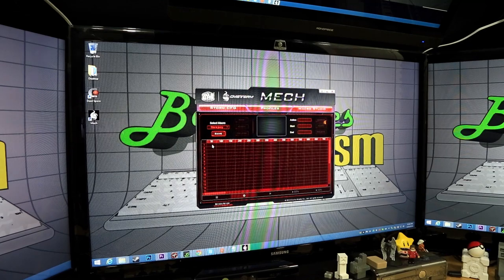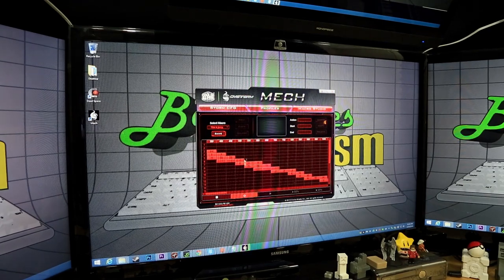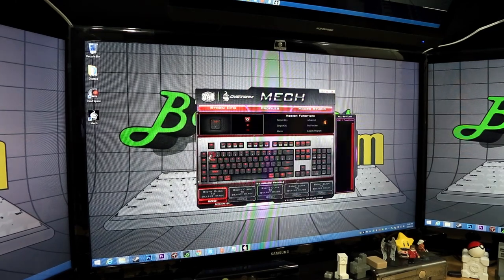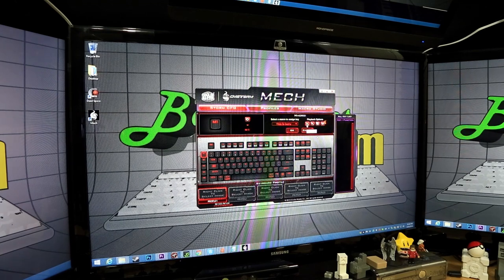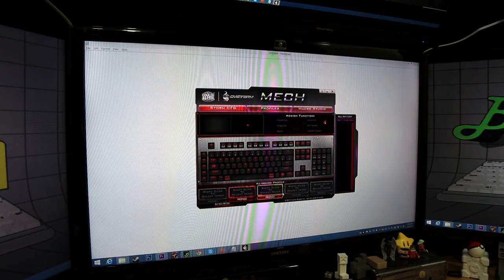In Macro Studio, create a new macro — I'll call it 'this is Jerry macro' — hit record, and choose a mode: one-to-one, speed mode, or God mode with zero delays between actions. I'll do God mode, type 'this is Jerry', stop recording. Then go back, map it to M1 by selecting macro and choosing 'this is Jerry macro', click OK, and M1 is now mapped to that macro.